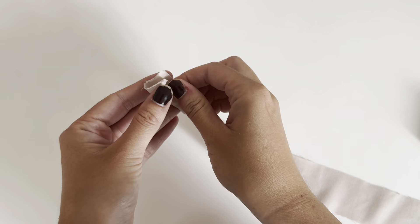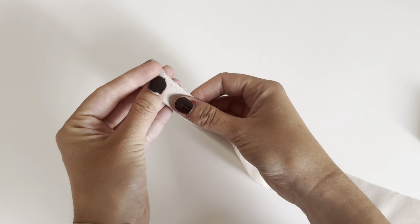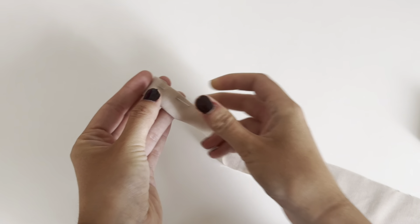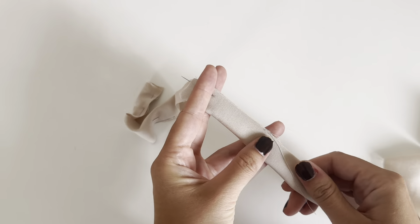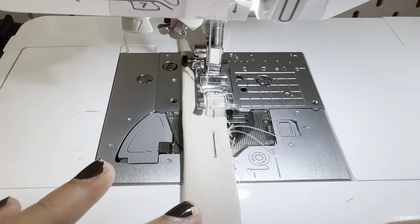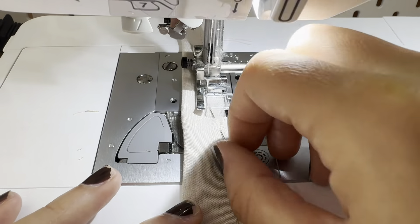The next step is to make the tie. Fold the tie in half with the left side facing each other. And now sew the tie at one centimeter.